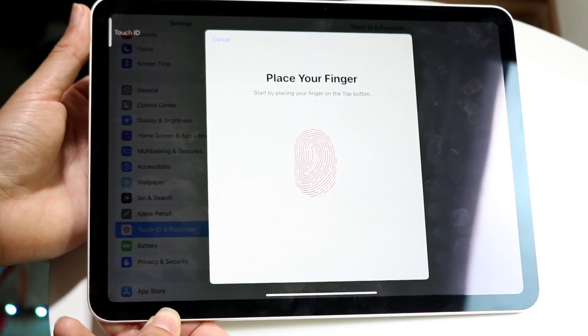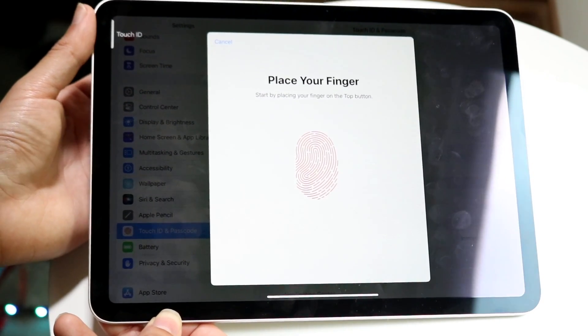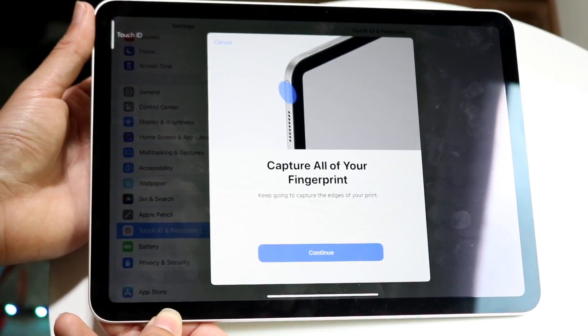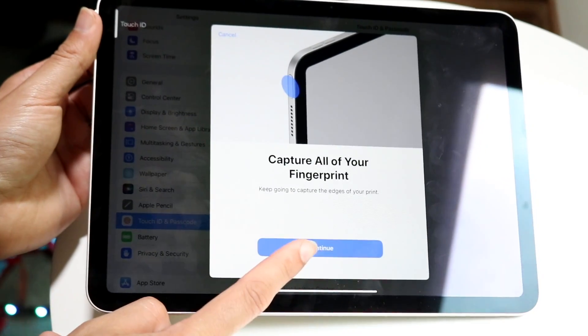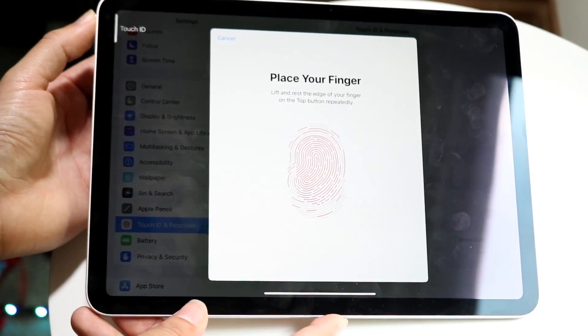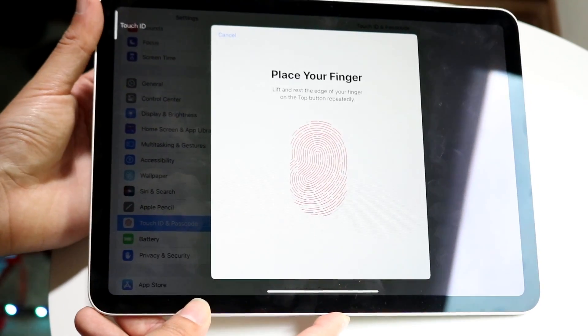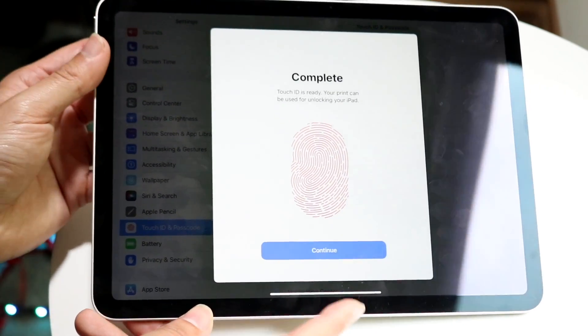You may have to do this a couple more times, and then it will go through and indicate your finger. After it captures your fingerprint, you want to move the outer edge of your thumb to all corners — just kind of quickly rubbing your thumb around it.